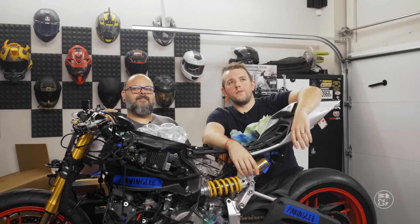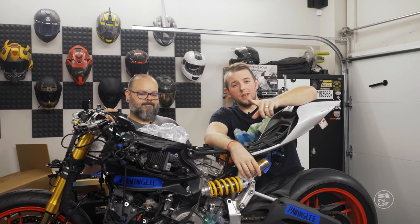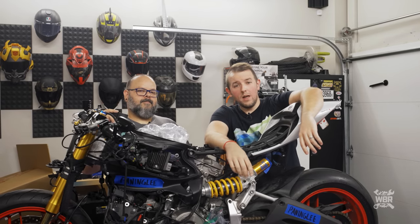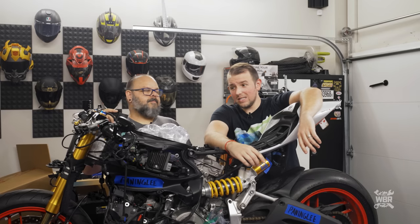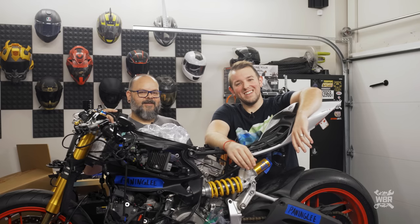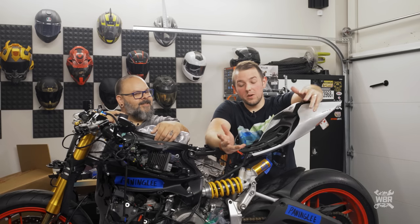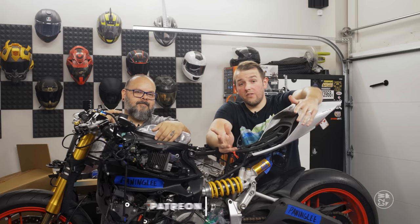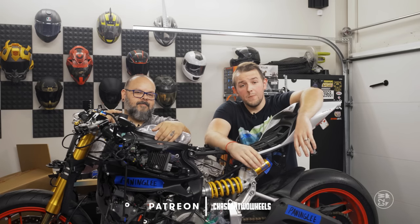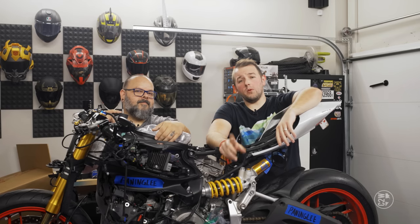Welcome to episode 14 of season 4 of Wrecked Bike Rebuild. I'm Chase, my buddy Brian is here, and this is the online motorcycle build show where we turn wrecked bikes into dream bikes and give them away. If you want to potentially win the bike we finish, check out the Patreon page — top link down below. That's how we fund this show and give bikes away. Big shout out if you're already one of our Patreon people.